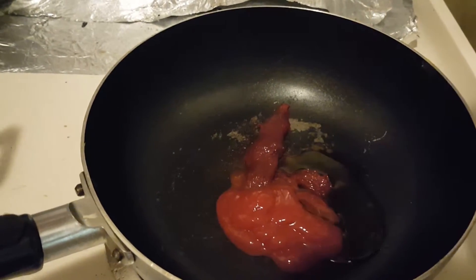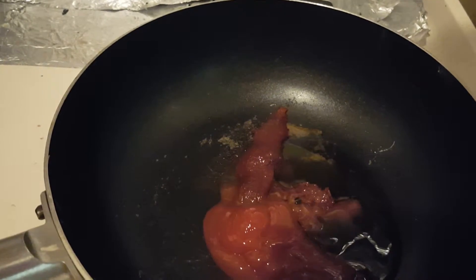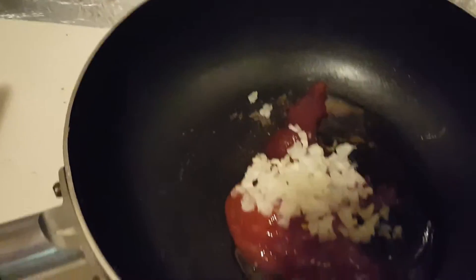Add olive oil, corn syrup, or honey if you like, along with chopped onions and minced garlic to make the sauce.